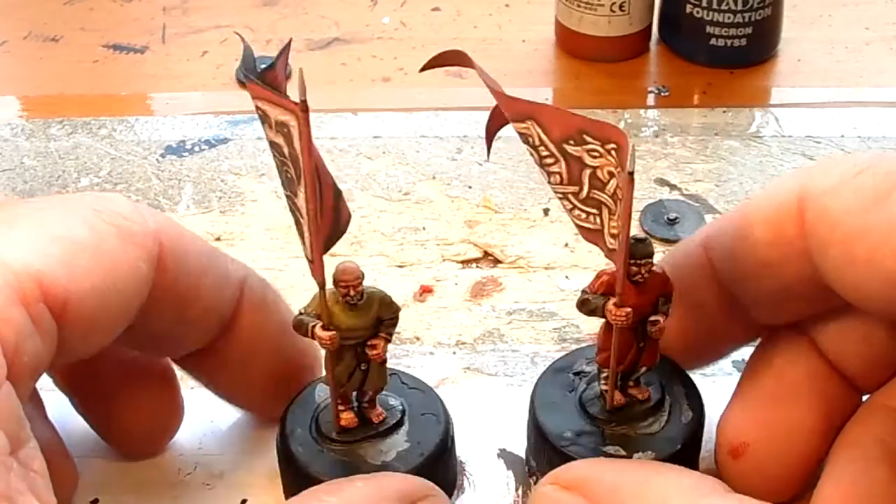And there they are. I have to give simple furls to banners. Thanks for watching fellas.